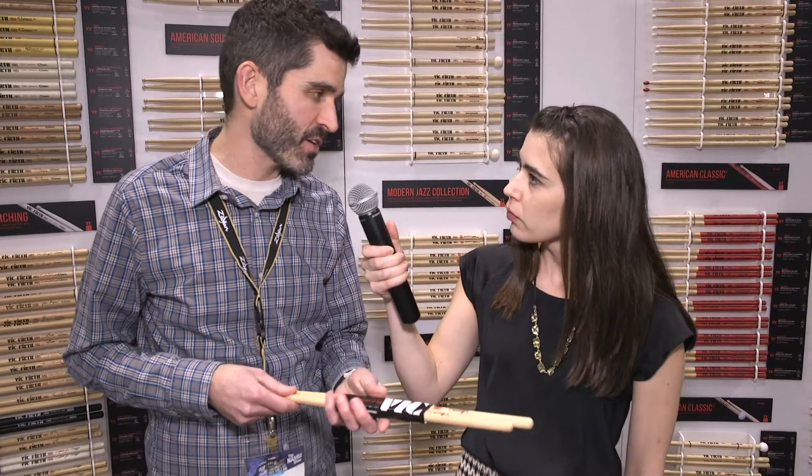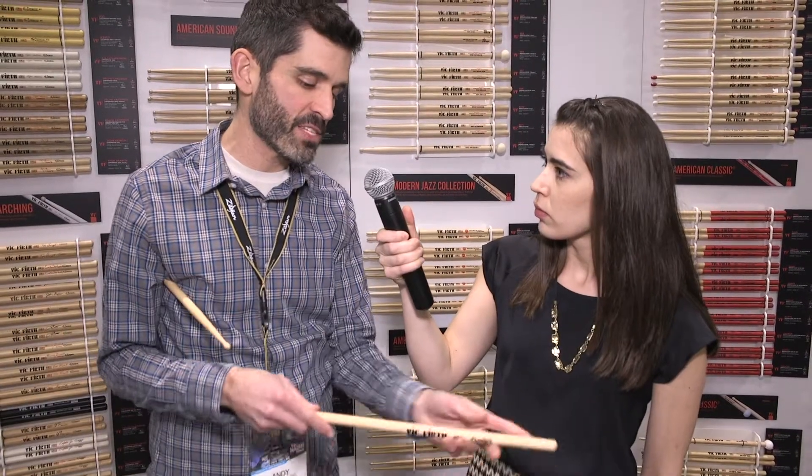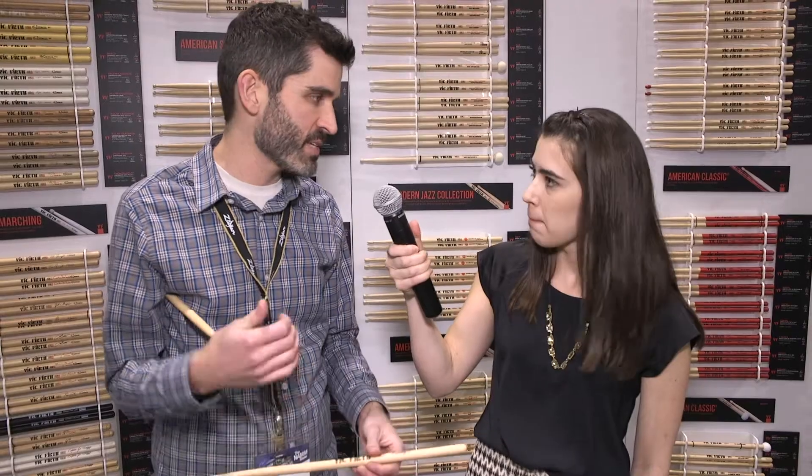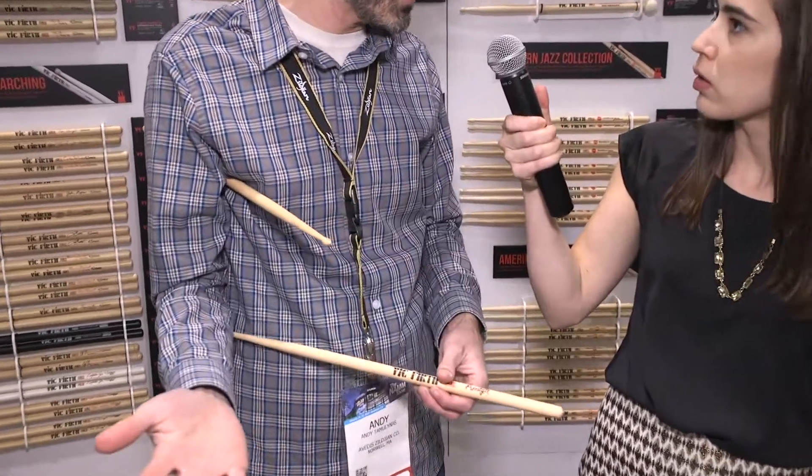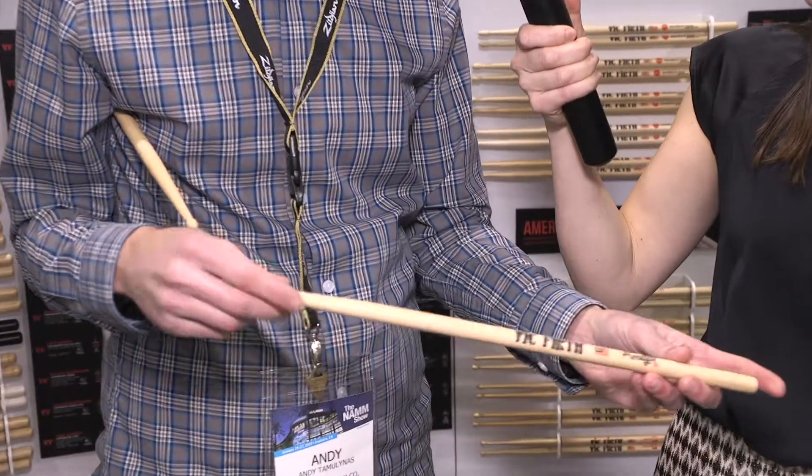Thanks for coming and thanks for being here. So this is the Vic Firth Freestyle Series. What makes it so versatile is actually two things. For one, it's 17 inches long, which is something that a lot of people have been asking for for a really long time — they want more sticks that are longer and they want a whole series. So we did 7A, 85A, 5A, 55A, and 5B. Really any size you want, we have all those diameters.